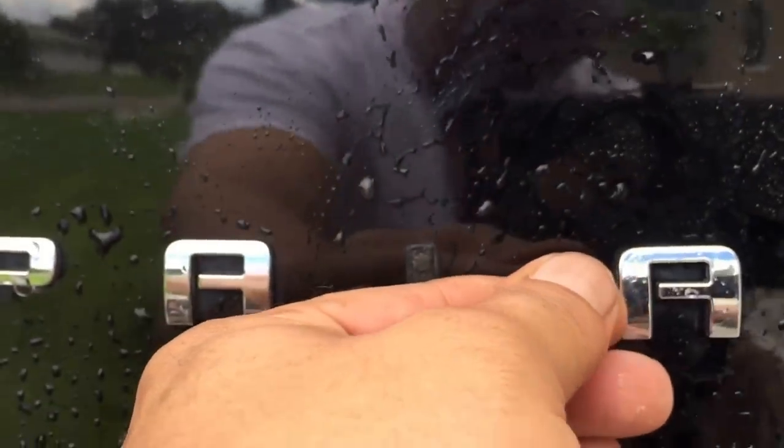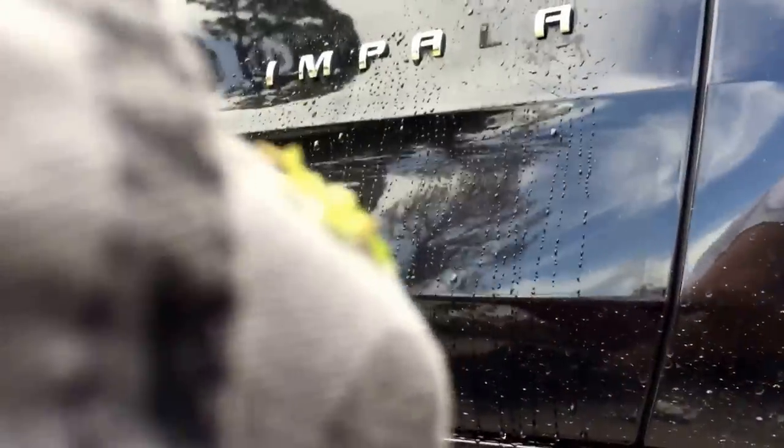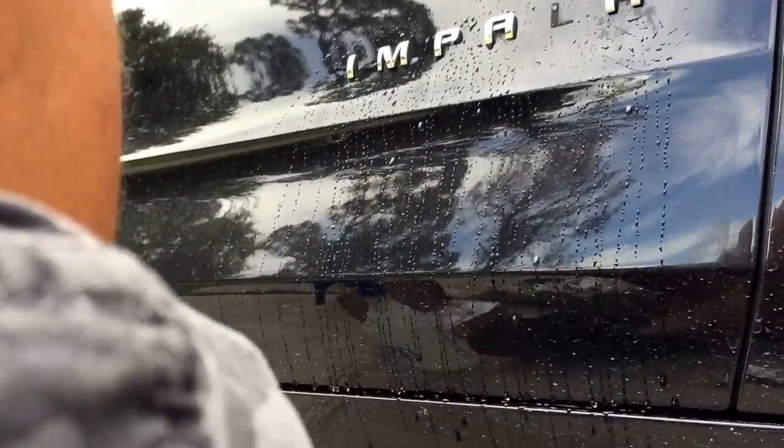Just wiggle it around a little bit. I'm not really trying to take it off right now, just want to show you guys the play here and take the intimidation out of the job, because for a lot of new people doing stuff like this it's a little nerve-wracking. All you're gonna have is glue behind it.